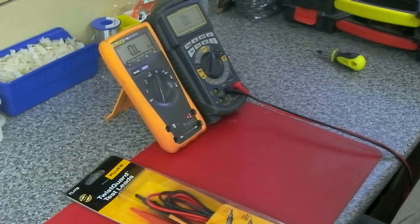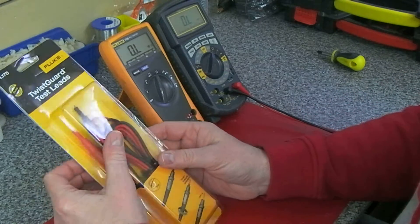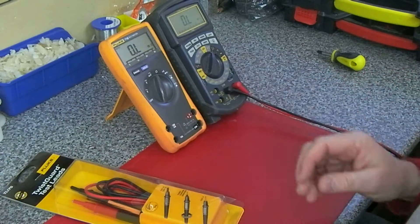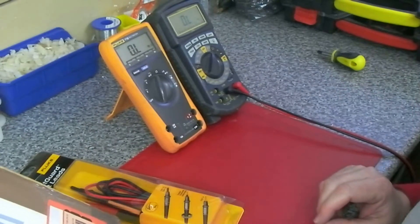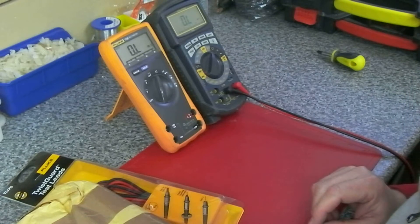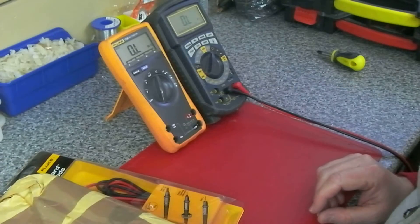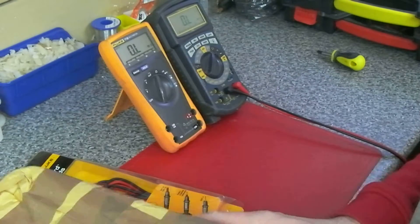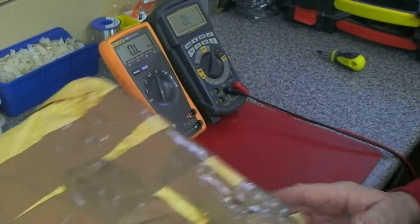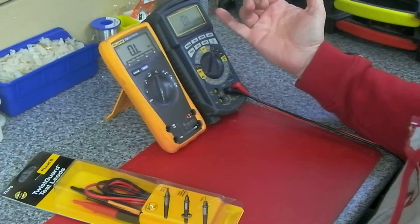I ordered a set of Fluke test leads a few weeks ago and also a Fluke 87 from eBay. I didn't stretch to the brand new version, which is about 500 quid. I found a very good used version for about £185. If you've watched other videos, you know I've got a Wavetech and the Fluke 77 Mark 3.